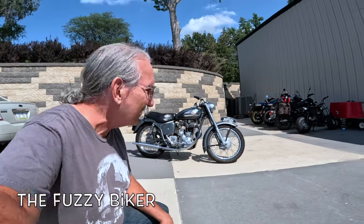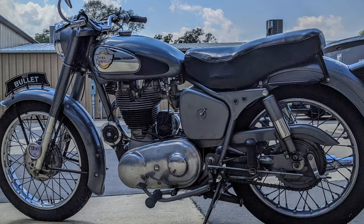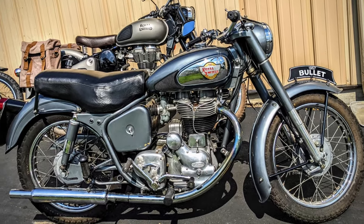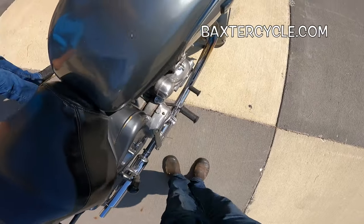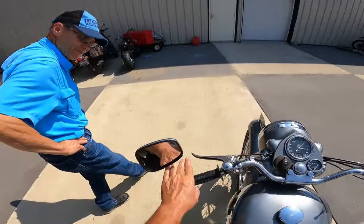Howdy y'all, Fuzzy Biker here. Welcome to Throwback Thursday at Baxter Cycle, and look what they've laid out for us today. This is an amazing bike with a great story. It used to belong to a friend of mine — I put a few miles on it before — and today we're gonna go take that hot rod for a ride. Let's roll!